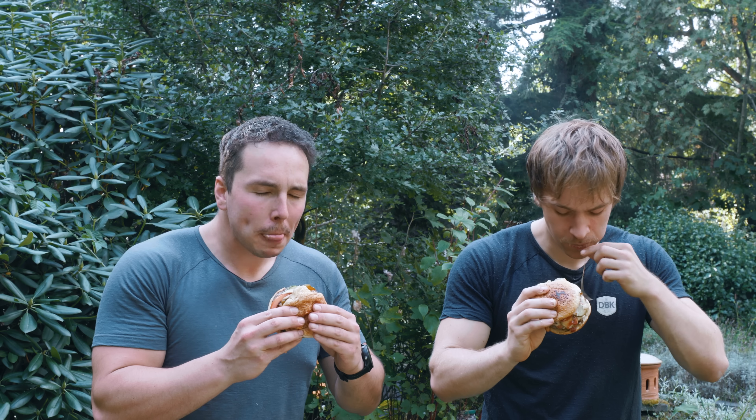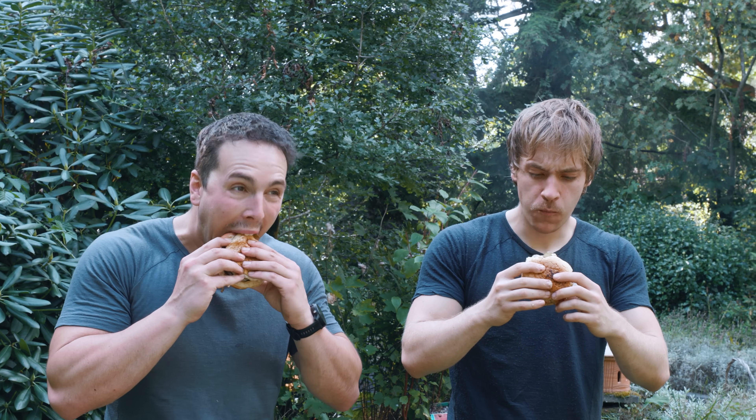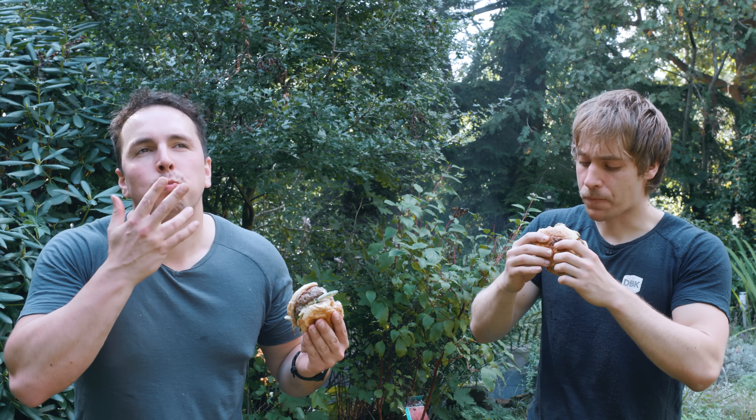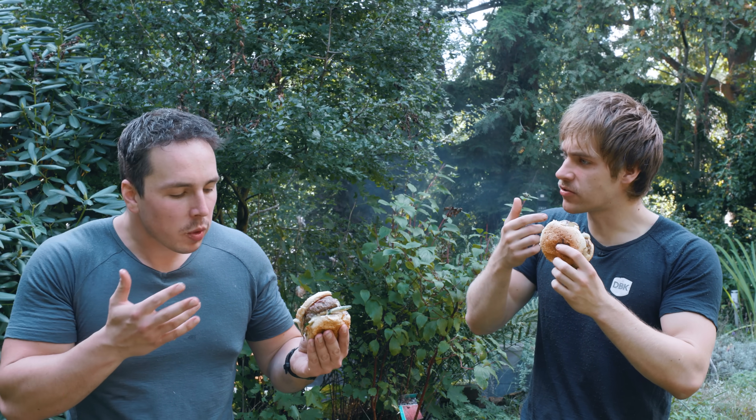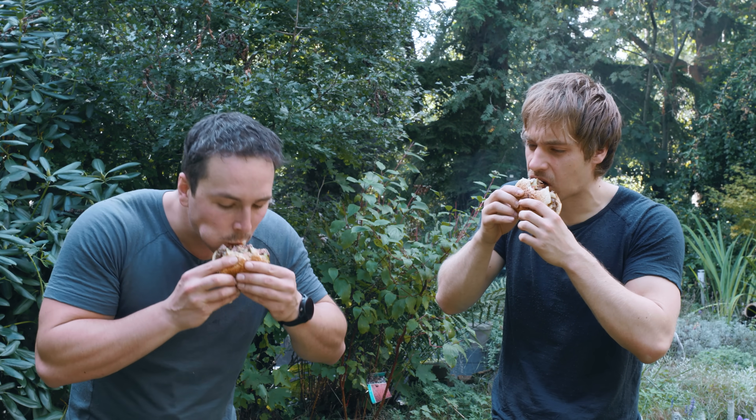That Angus burger really is the best burger you can get. This is good, but I have to say, we made one with bacon and cheese before and that was a little bit better. It was really good. Oh yes, this is lekker. Conclusion? No, destruction.